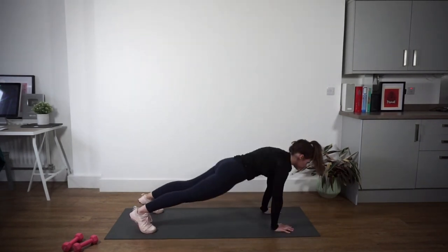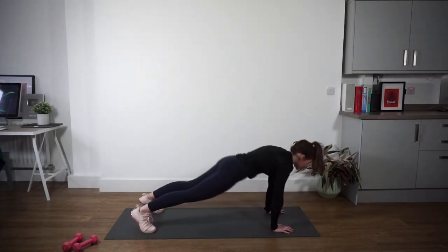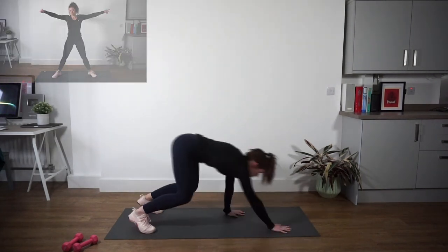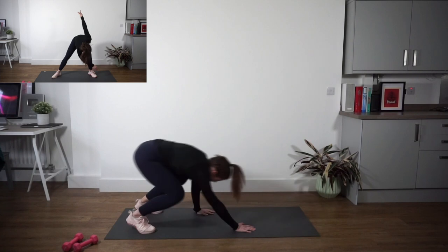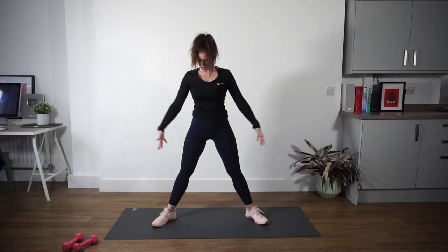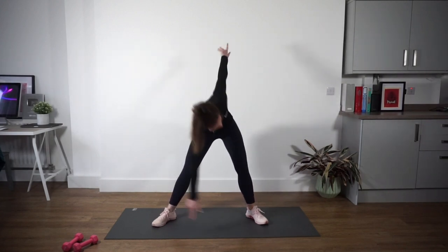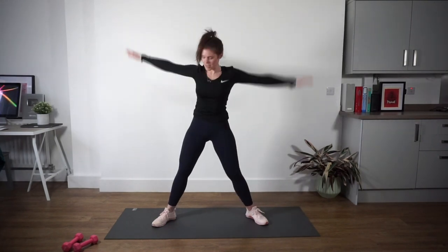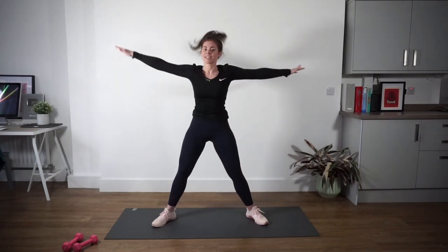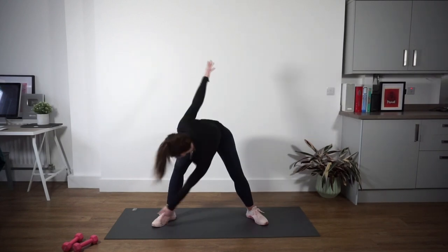Nice work. Let's do two more. Nice and strong. Last one. Awesome work. Come out to the middle of your mat — feet are going to come out a little bit wide. Hands out towards the side of the room, twist your torso, touch your left foot with your right fingers, and then switch sides. If you need to bend your legs, that's absolutely fine — I do because of my injury, so I will be with you on that one.